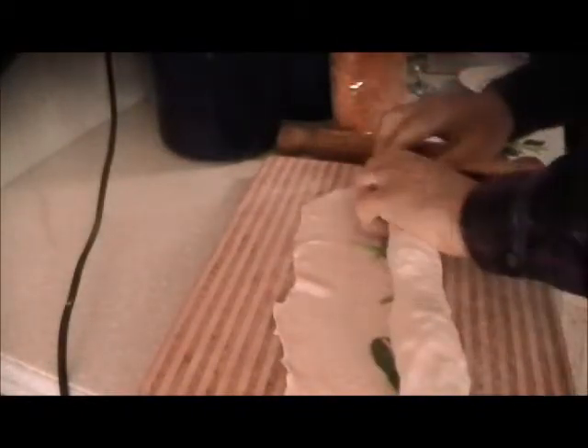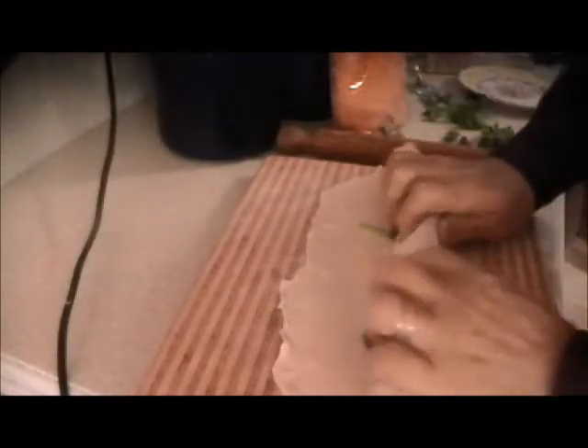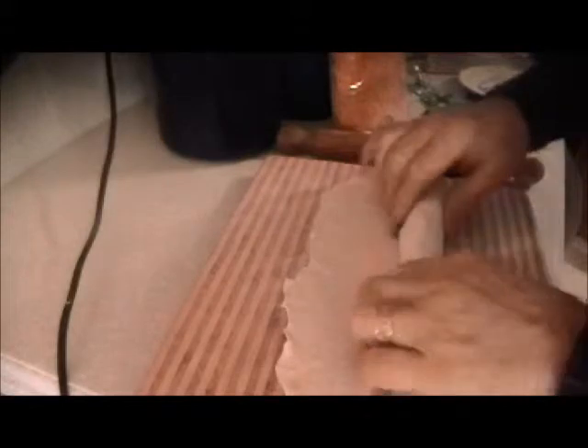Now we're going to tighten down on this. We don't have too much dough, so that's as far as we're going to go. Now take the egg wash — just one egg and one tablespoon of water. Just fold it over, that's it. The rest of the dough we lose.